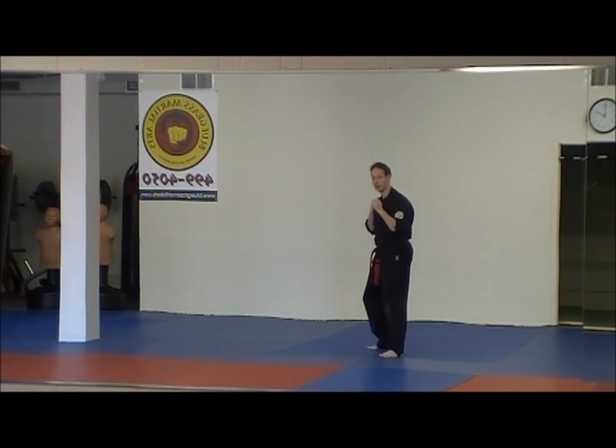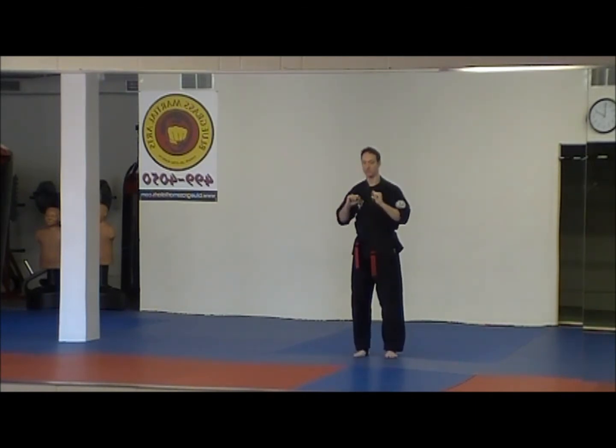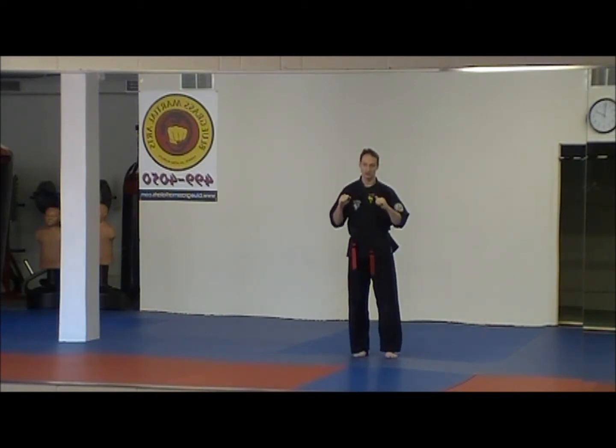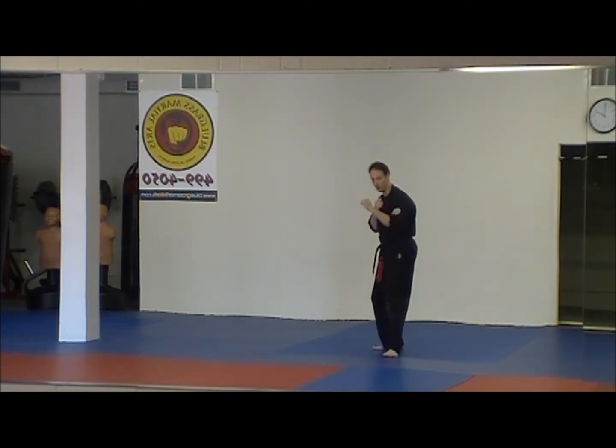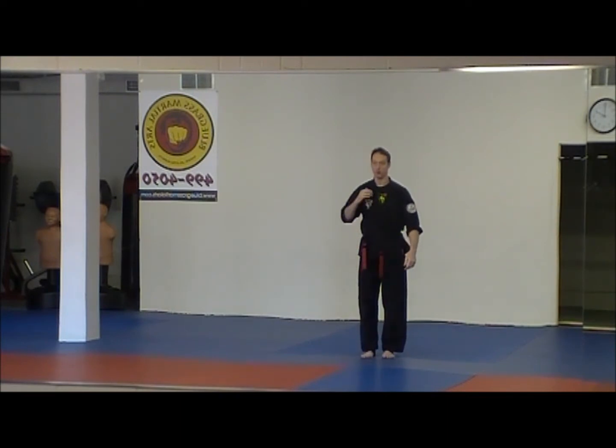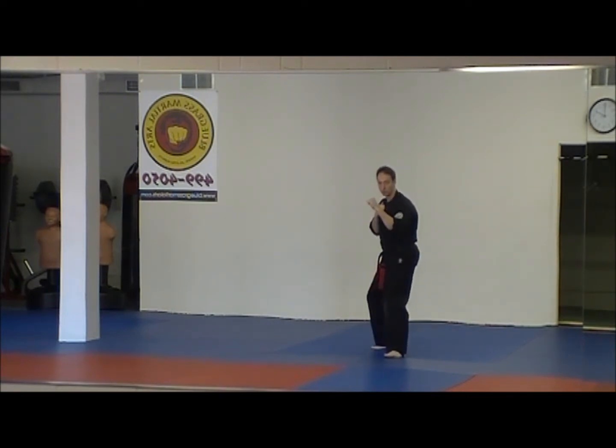The more you can drag them towards you, the better, because that will diffuse the power they'd have in that left hand if they try to throw a punch, and they lose their foundation — their stance is broken, their posture is broken — if you can pull them forward. You're prepared in a fighting stance and they're off balance. All that happens just with step one: pin the hand, step back, neutral bow, fighting stance.